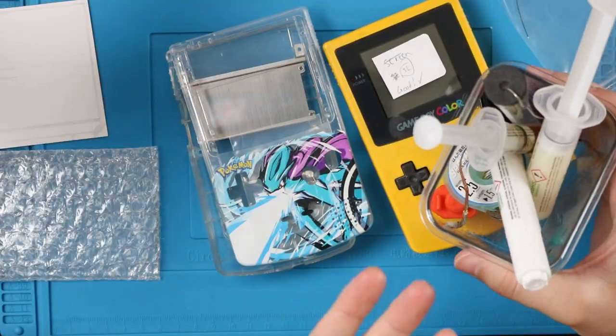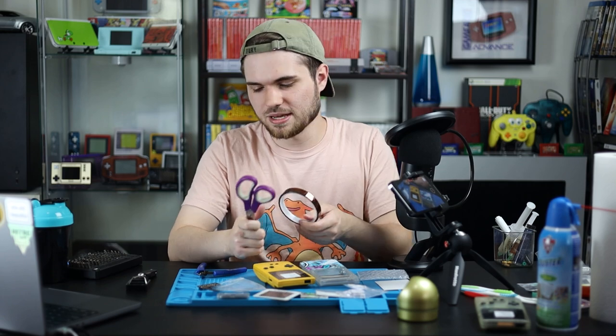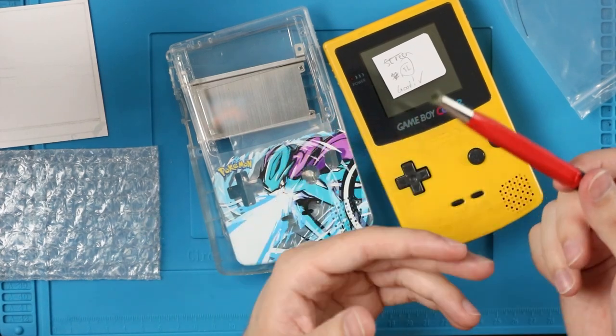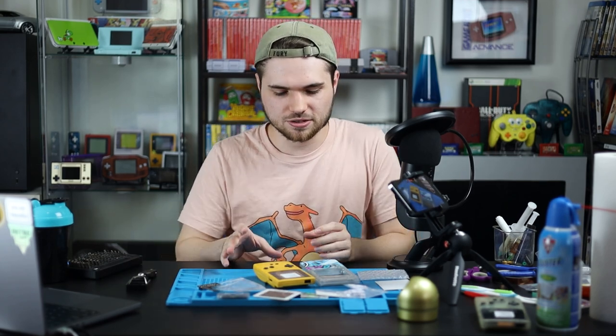I recommend some sort of flux to make soldering easier, and flush cutters — I'll get to why later — and Kapton tape with scissors to cut it. Isopropyl alcohol: 99% is the best, but even 70% will be okay. Fiberglass pens are also awesome for cleaning things. I will try to have links to everything in the description. If I'm missing something, please just kindly let me know in the comments and I'll add it.